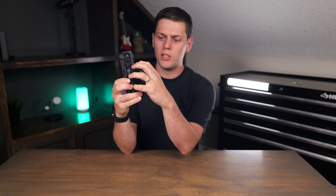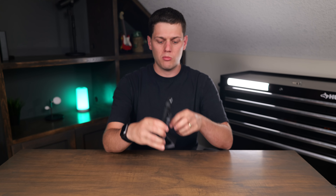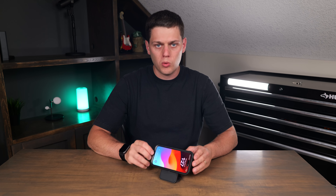You can very easily just pull the kickstand down and it magnetically stays in place. You can also use your phone in standby mode with it as well if you want to put it on sideways.